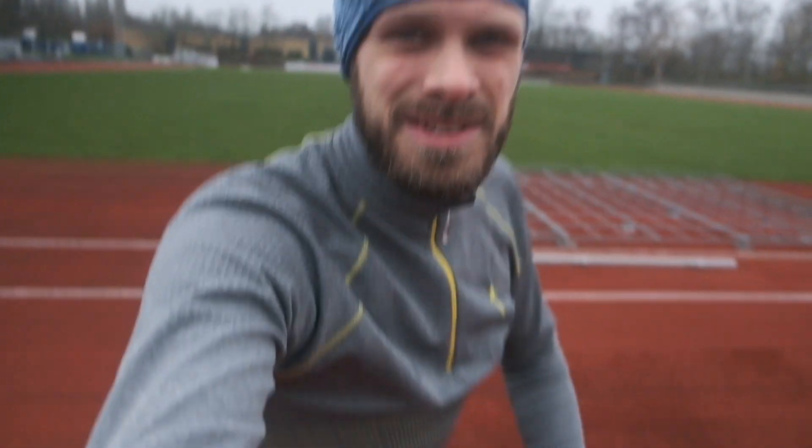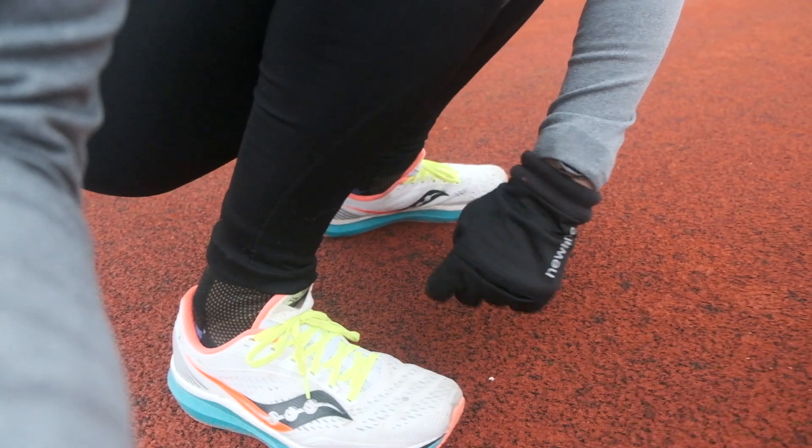Good morning and welcome to the athletics track. Last week I was here with the Sky 4, and I did the exact same training I'm going to do today. I thought it would be exciting to compare a really light shoe to a really heavy one and see if it does better, worse, or as expected. It's just a fun experiment — me running the same route again.